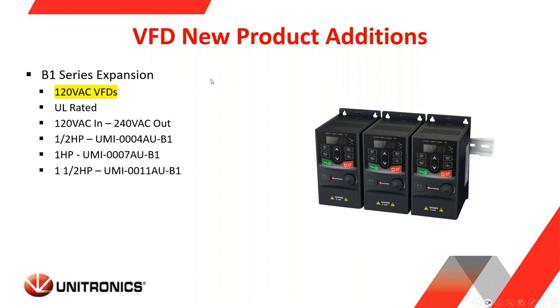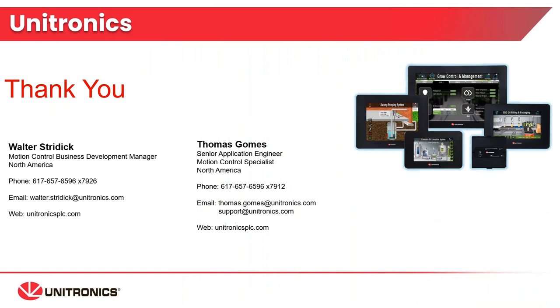This concludes the section on the B7 series. I just wanted to take a quick moment to mention that in the B1 series we did make a recent expansion, adding 120-volt VFDs — UL-rated, 120-volt power in, 240-volt power out — available in three sizes: half, one, and one and a half horsepower. That wraps up the formal presentation on our B7 VFDs. Thank you.